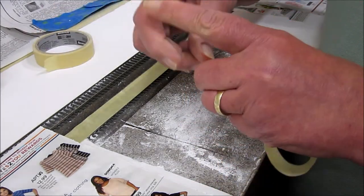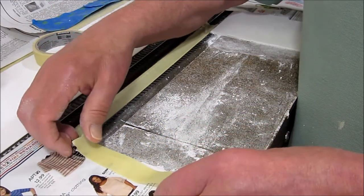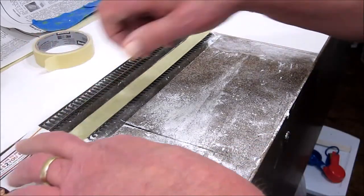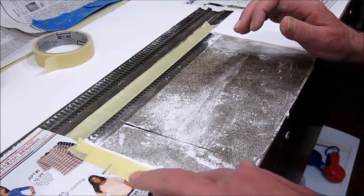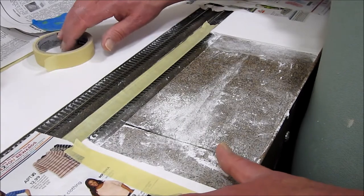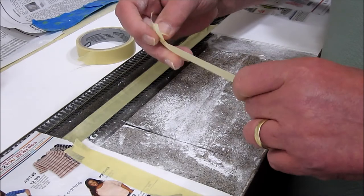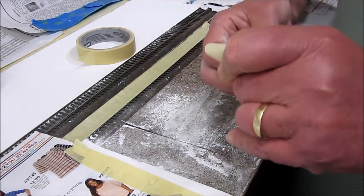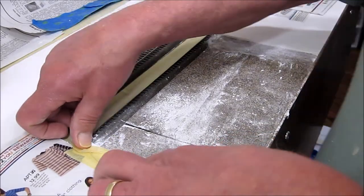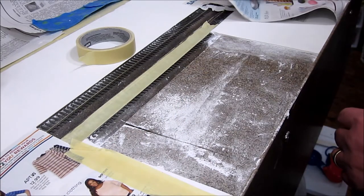We want to come right up to the edge of the track but not over the edge. Press that down, and then because this is going to run all over the place, we need to protect the areas around it. We'll do that by putting some masking tape down. The masking tape wasn't cooperating, but we got it sorted and we'll do the same on the other side.